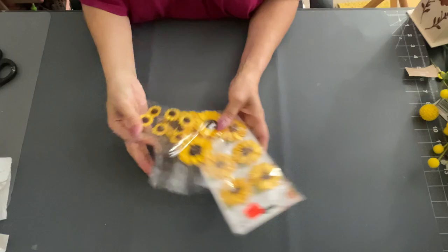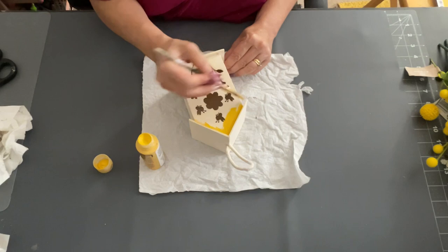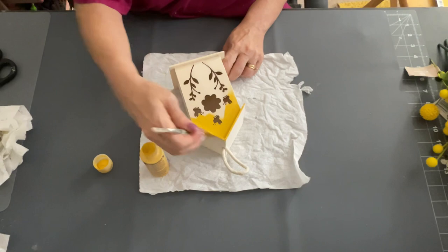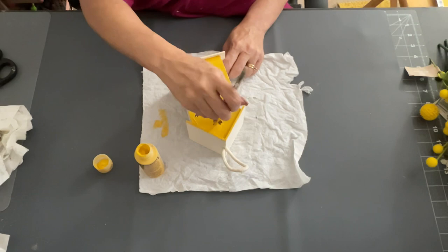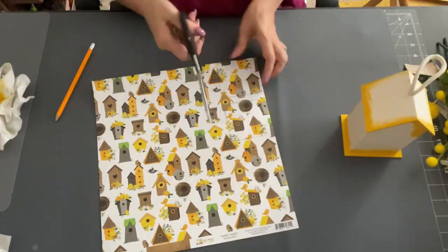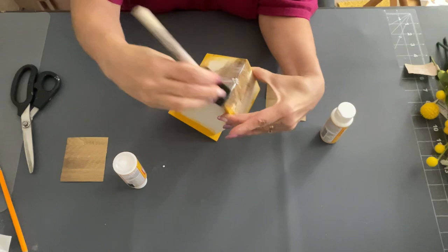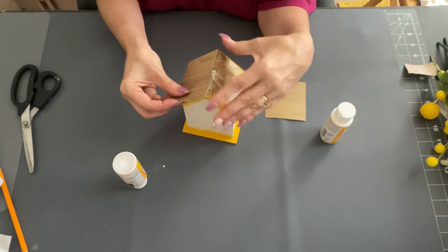You can find scrapbook paper at Hobby Lobby or Michaels — they always carry all different kinds. I took this yellow gold-ish paint and painted the front and bottom of the birdhouse first. Then I traced out the little roof of my birdhouse on the wood-grain scrapbook paper. I used a little bit of Mod Podge, squeezed it on, and smoothed it out with my brush. Then I took that piece I cut out and smoothed it on the top — that's going to be my roof.